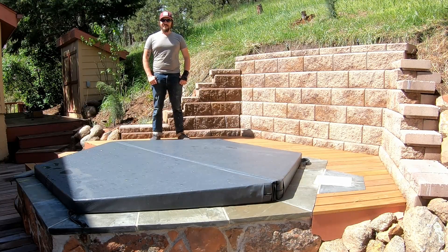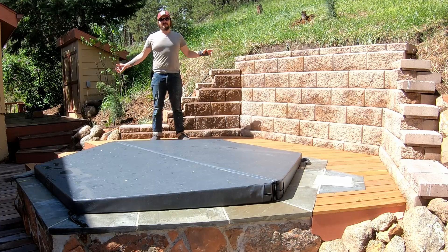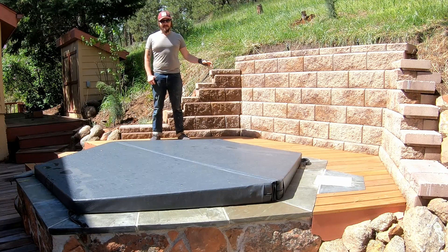Hello everybody! Welcome to the hot tub build series. I've been slaving away over the past seven months or so to build this magnificent hot tub. I'm filming this video at the end of the build but it's going to kick off my playlist, which I'll link in the description. This will serve as an overview of the hot tub, how it works, and also as a video user's manual. I'll go into some detail towards the end on the intricacies of operating and maintaining this tub.